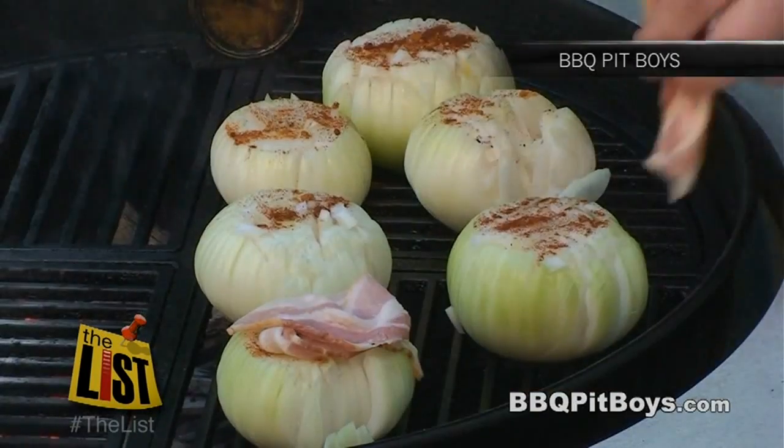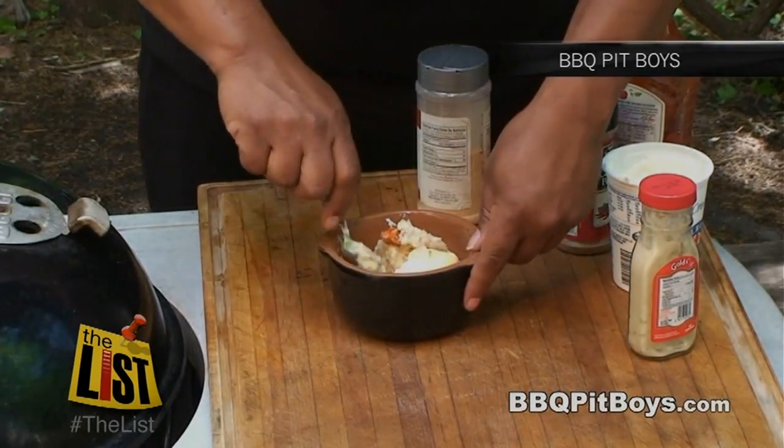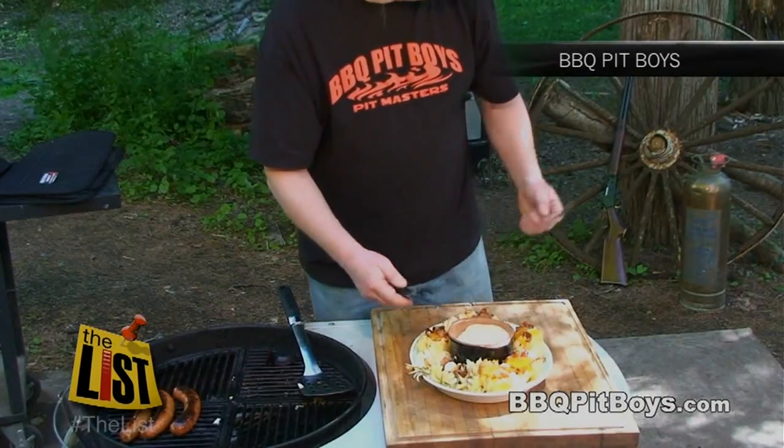Pile a strip of bacon on top while it's cooking for an hour at 350. Make a dipping sauce with sour cream, ketchup, cayenne, garlic flakes, and horseradish. Once the bacon is cooked, grate on some cheese and give it a few minutes more. Careful — the smell will draw buzzards.